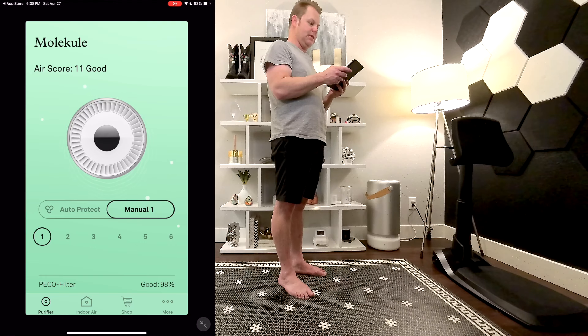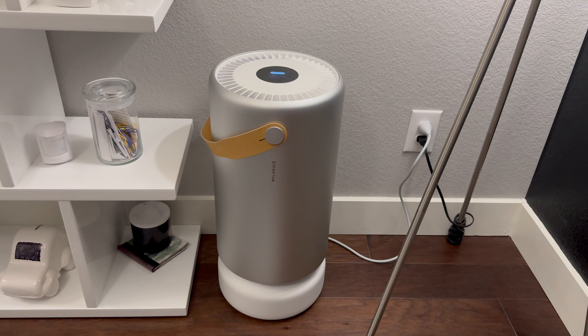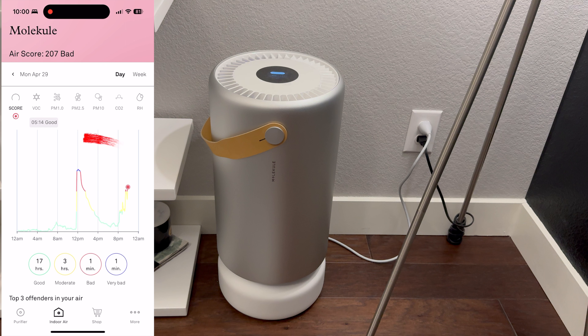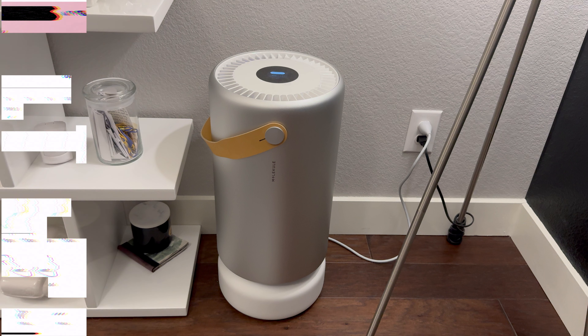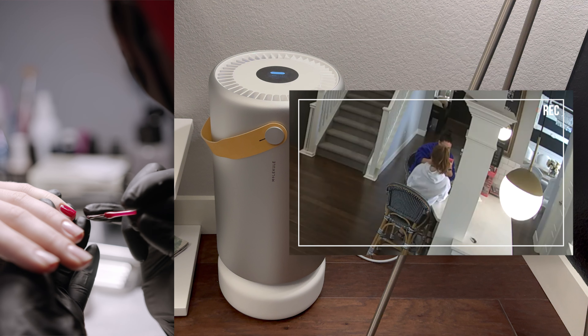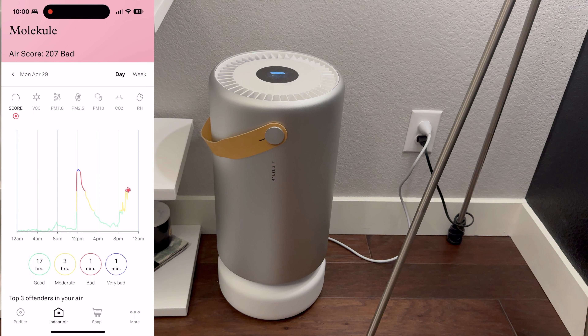So I've talked a lot about how to set this up and how beautiful this thing is, but let's talk about how it actually works in your home. One of the first days I had this, I noticed a huge spike around noon. I was actually at work that day and I thought, what the heck happened? So I went and looked at our security footage — I didn't know if maybe my wife was cooking something. It turned out she was getting her nails done at our house. That was the stuff in the indoor air that made the Molekule really set off. My wife texted me and said, "Your Molekule is going to take off in here." Pretty cool that it was able to detect it from across the house and quickly get rid of it — you could see on the graph how quickly it cleared.